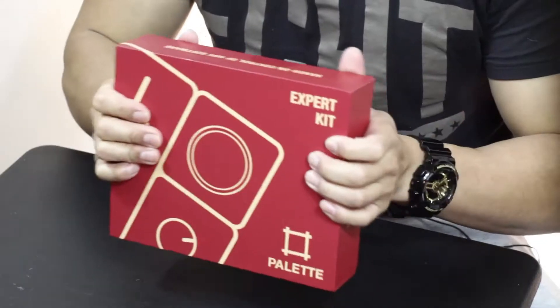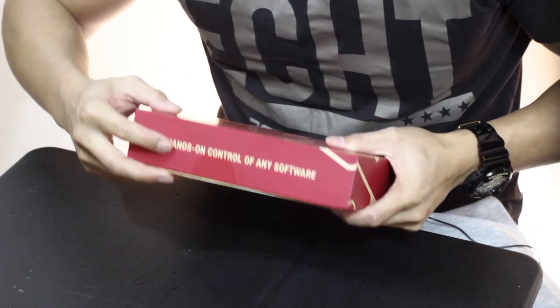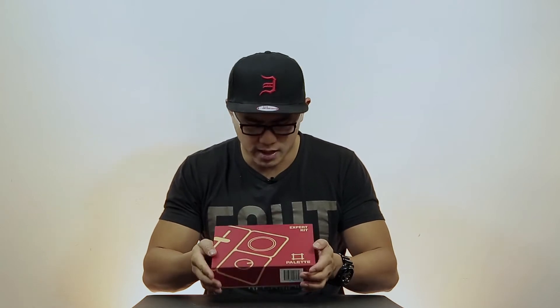First of all, this is an unboxing video of the pallet expert kit. On the side it says 'the hands-on control of any software.' So basically, it gives you tactile response with your hands when you use something like this to let you know how you're going with adjusting things like Lightroom, Photoshop, photo editing, video editing — which I do a lot because I'm a photographer and videographer. It says palletgear.com and has an actual picture of the pallet system and a pallet logo.